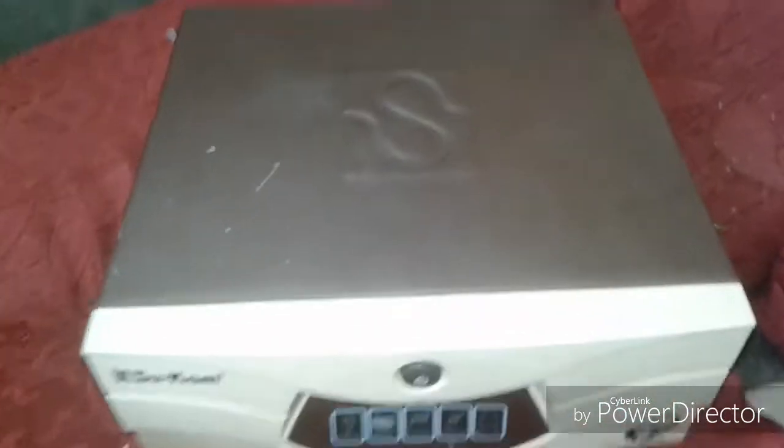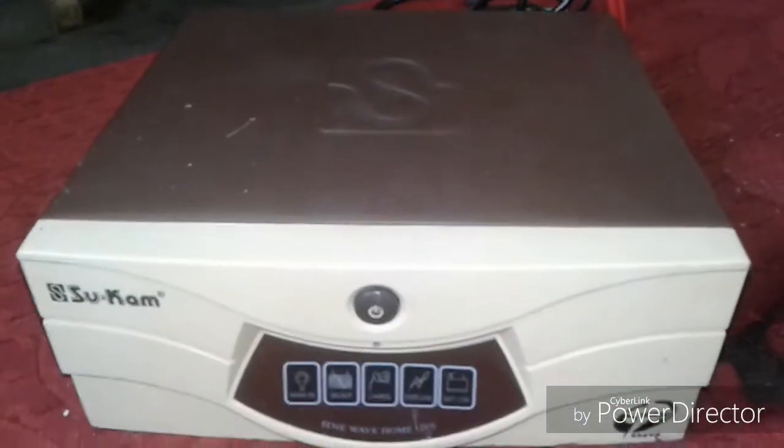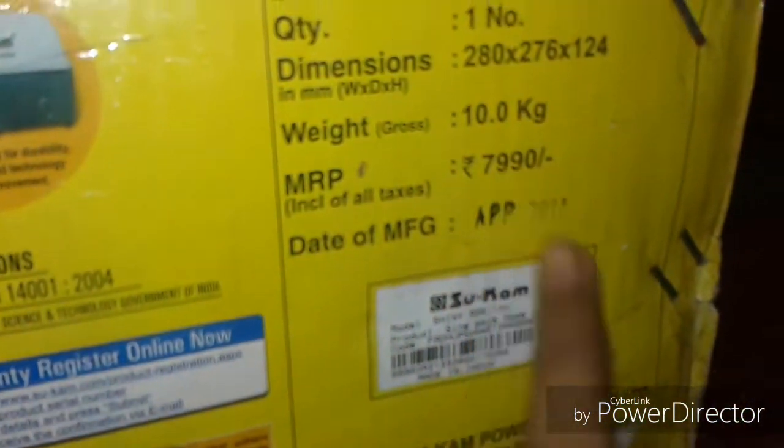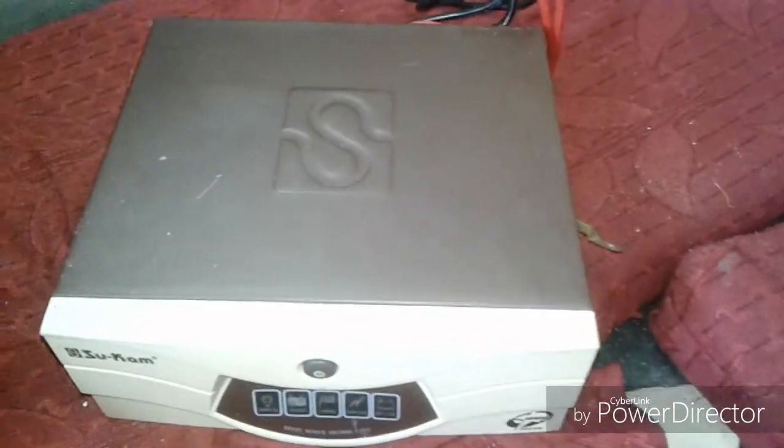This UPS is quite small compared to other UPS units. It cost me around 5000, though the box price shows 8000, so I got it for about 5000.